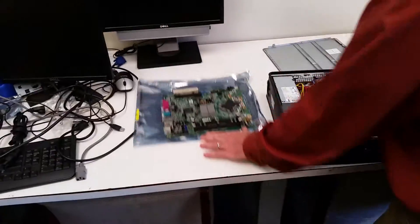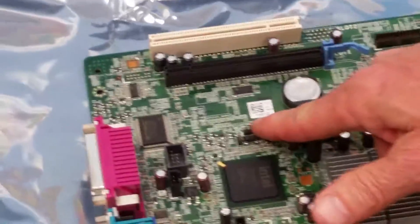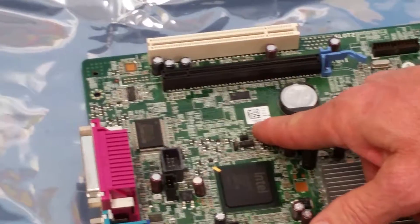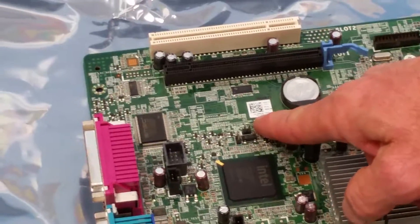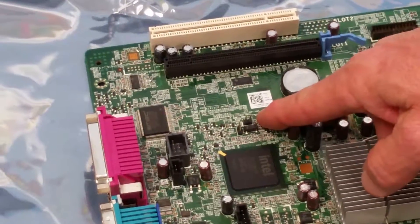Here's one that we've already removed. You can look down in here — again you've got the country code, and then the first group of digits. The first group is the unique motherboard part number, and then the remainder is the serial number for this board.